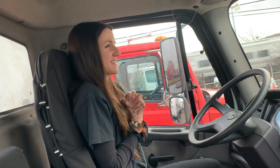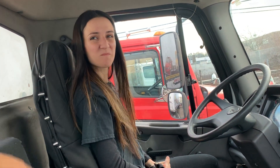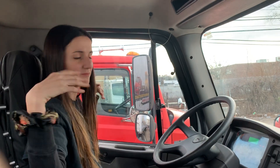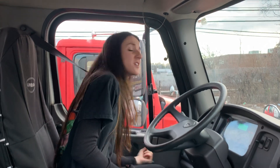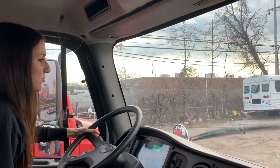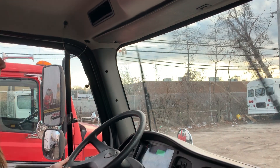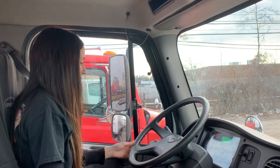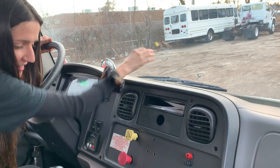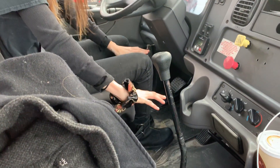I'm going to start the in-cab inspection — whatever order as long as you get everything. My mirrors are not cracked or broken and are properly adjusted so I can see the truck and trailer. My windows are operating correctly, not cracked or broken. My windshield is not cracked or broken, clear of debris. My windshield wipers are in operating condition. My inspection and registration are there, not ripped. My steering wheel has less than 10 degrees of play. My defroster is working. There's nothing on the floor.